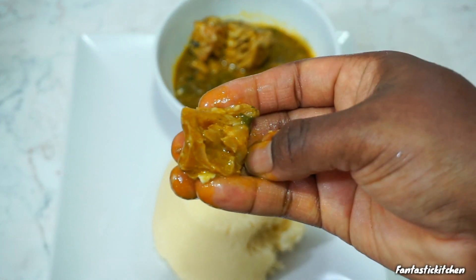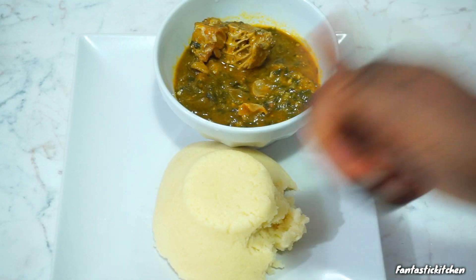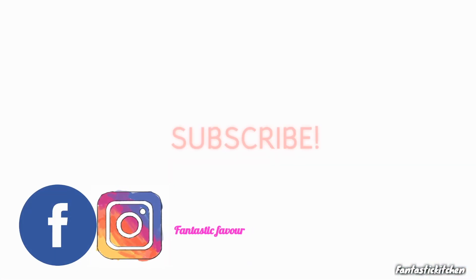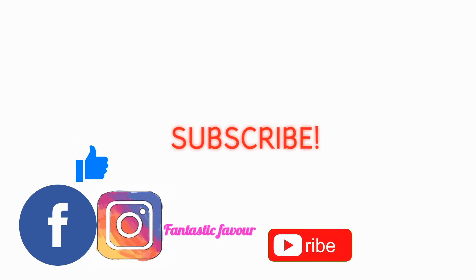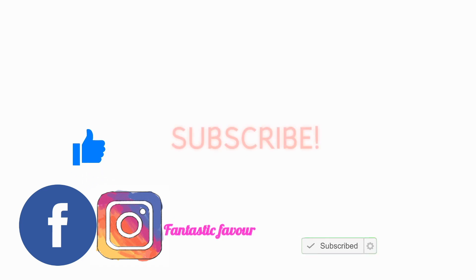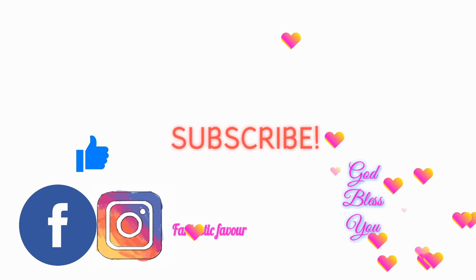Thank you guys so much for watching. I'll see you all in my next video. If you like this video, don't forget to click on the like button. If you're new to my channel, please click on the red subscribe button below and turn on your notification bell so you don't miss any of my latest uploads.